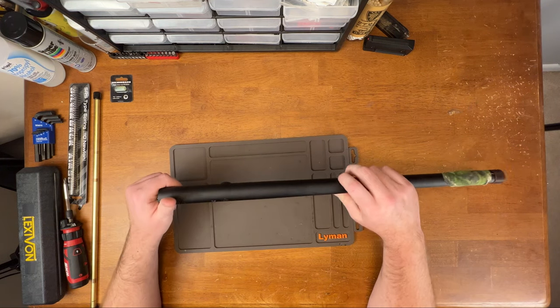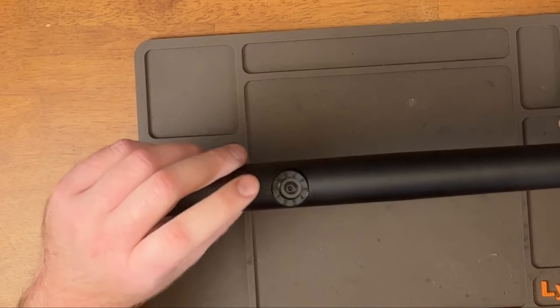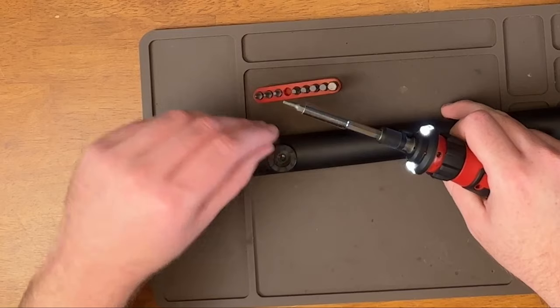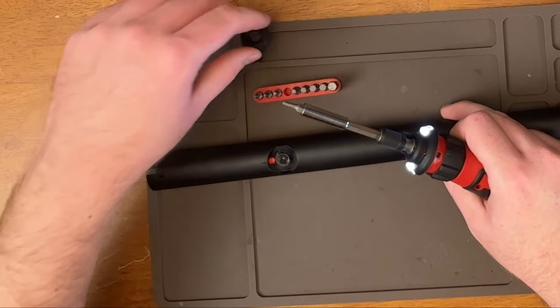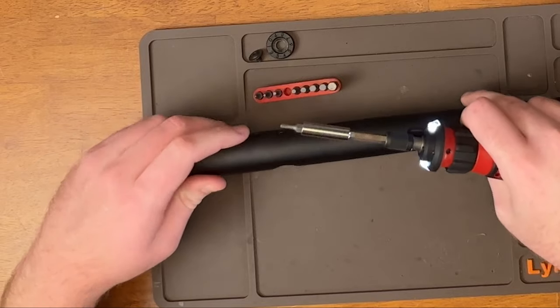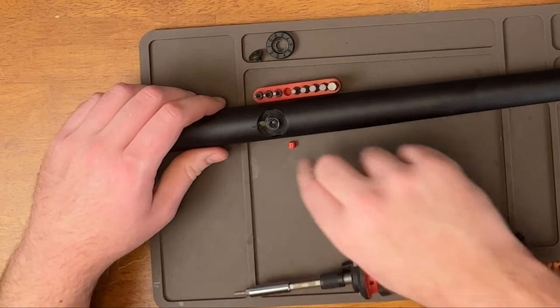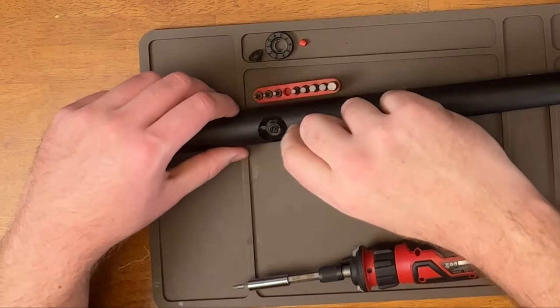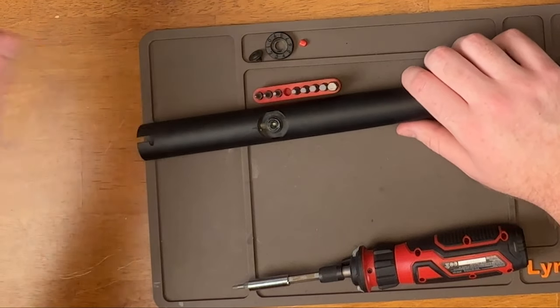Now that the barrel is out, what you're going to need to do is unscrew this screw and this screw. There are going to be some things that come out. This is what actually applies the hop, and then there is a little ball plunger in there.